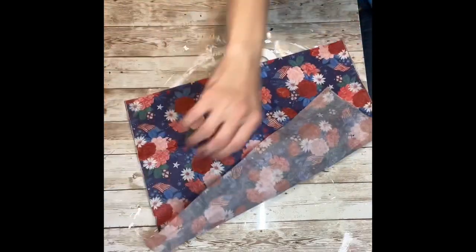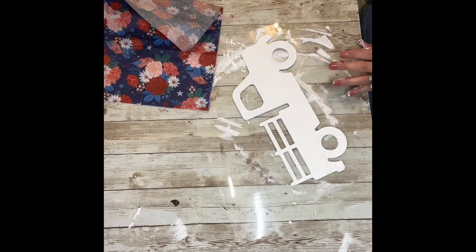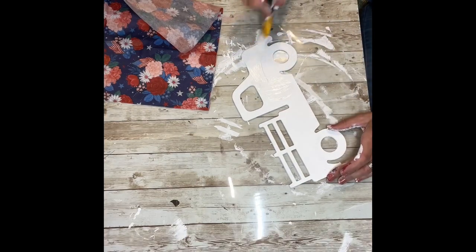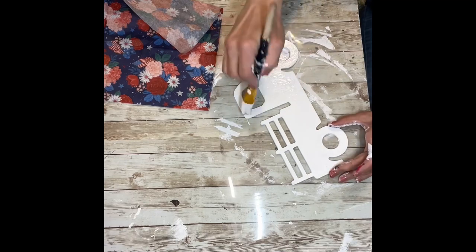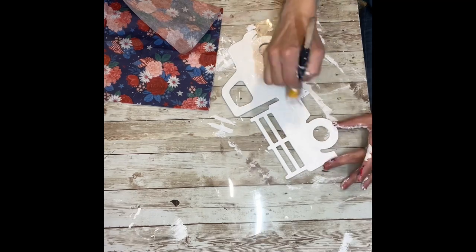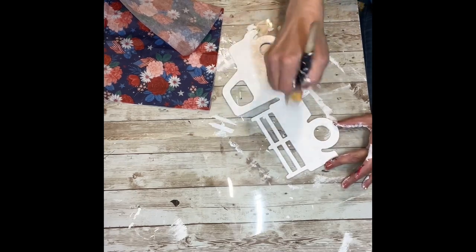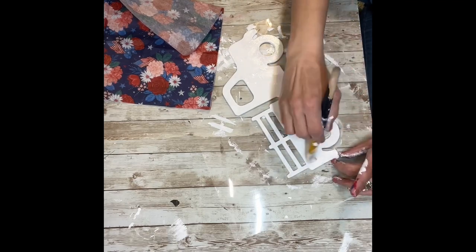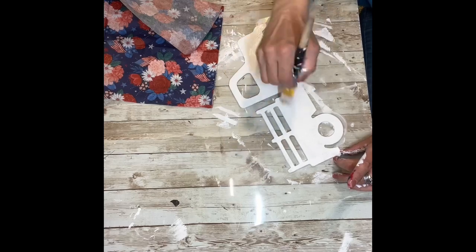I'm going to take my Mod Podge and completely saturate the truck in it. I'm just going to use quite a lot and make a nice thick coat around the whole entire truck. I don't want to miss any spots because I want the napkin to stick really well, and I don't want it to catch on fire completely when I start using the lighter.